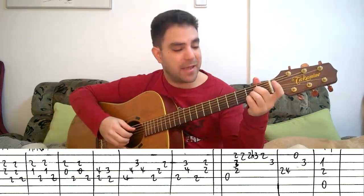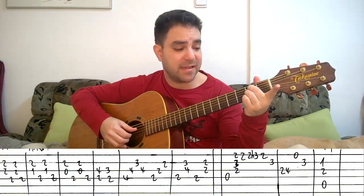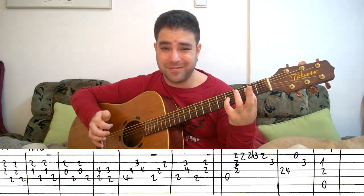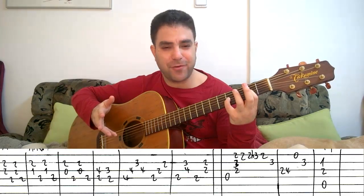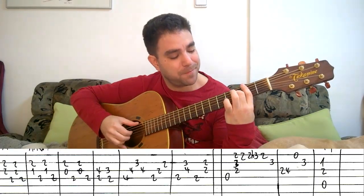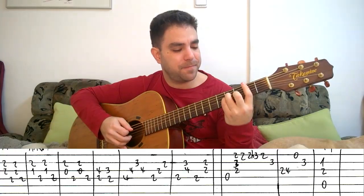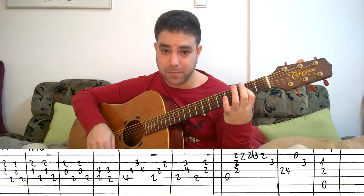That's the intro: A, A major 7, A7, then this. While this is an E5 shape technically, what we're playing here is an F sharp sus4 chord to F sharp — F sharp 7 sus4 to F sharp. We'll encounter it later on again, so just know what you're playing. Then B minor, A, and this little movement here.